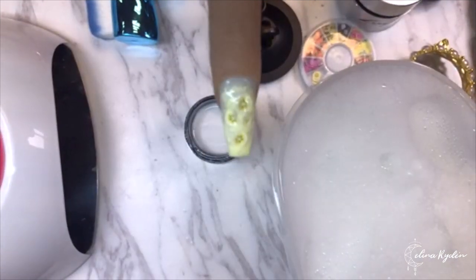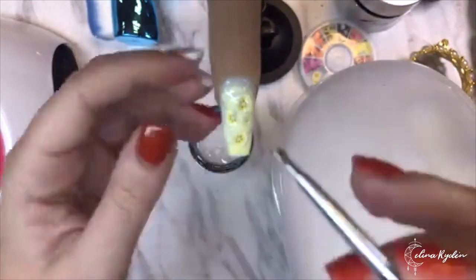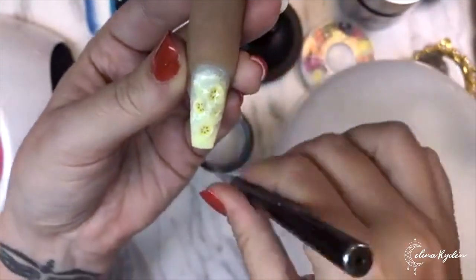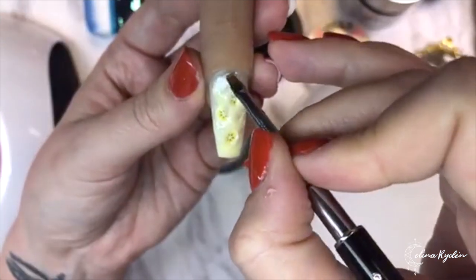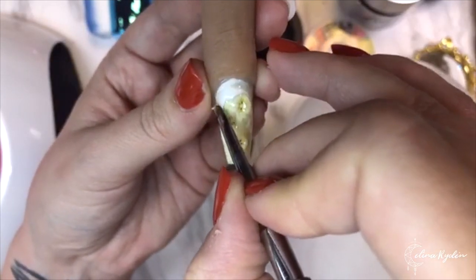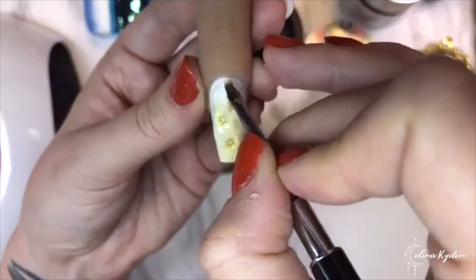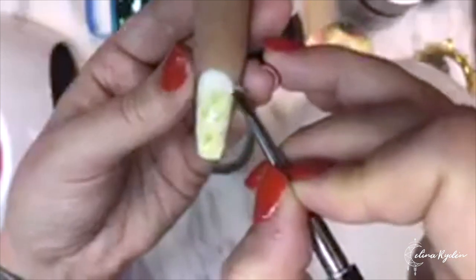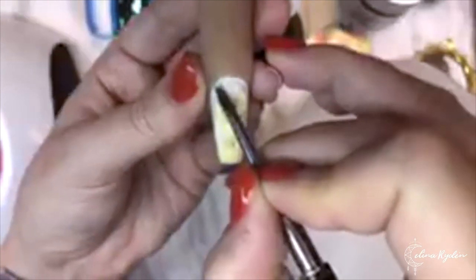Now we need a white with a little bit more pigment - so I'm going to use Perfect White rather than Marshmallow. Any type of white with just a little bit more pigment is fine. Taking my block brush, grabbing that white, and going over the edge up here - that's where I want the foam to be. The nice thing is that the white doesn't have to be perfect around the cuticle area.